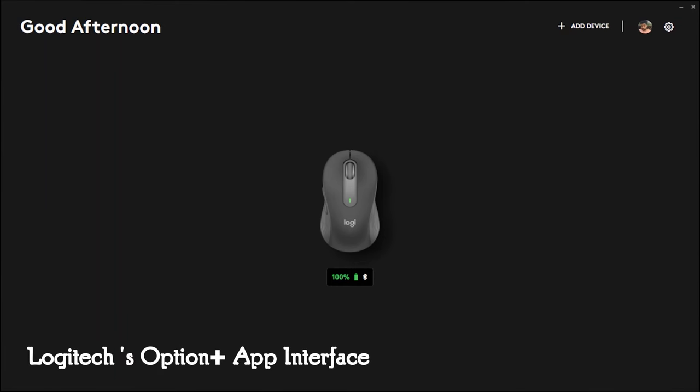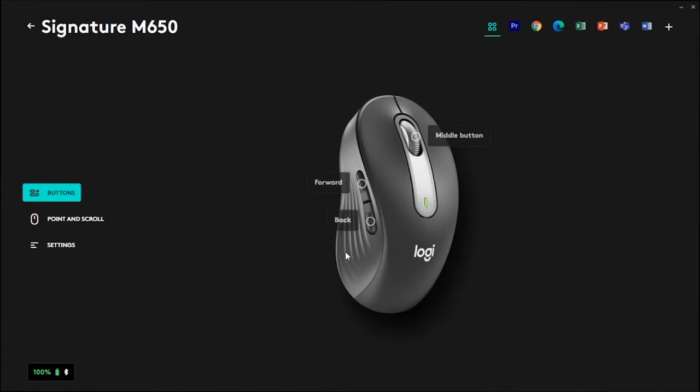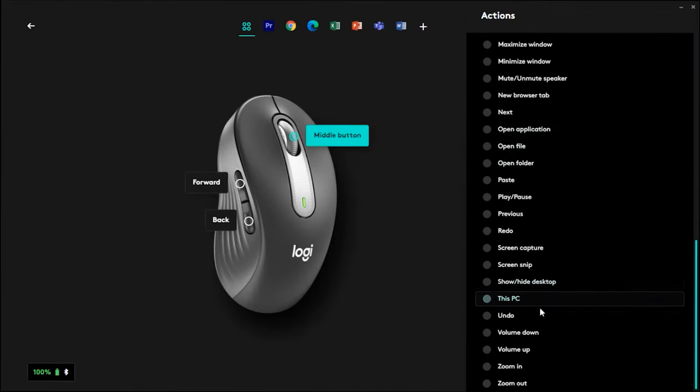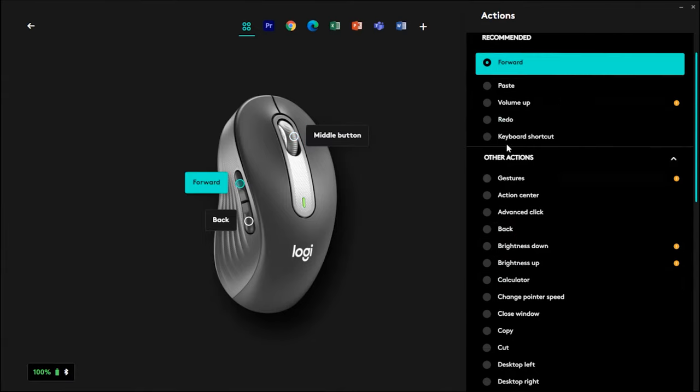The Logitech Options Plus app also displays the battery percentage as you open the app, and once you click the mouse, you can customize the side button as well as the scroll button to your use case — just select the button and the task you want to assign to that particular button.